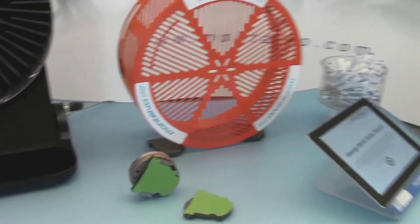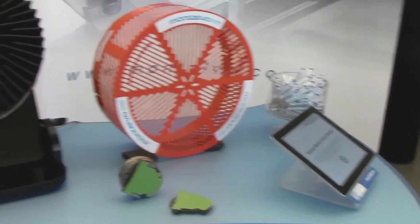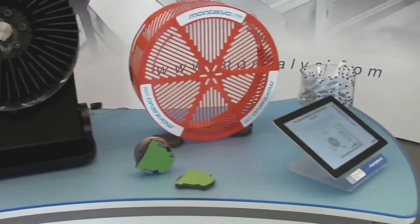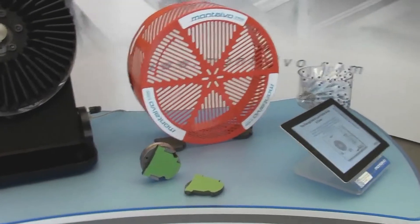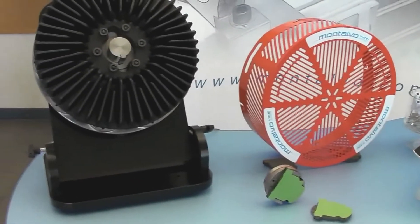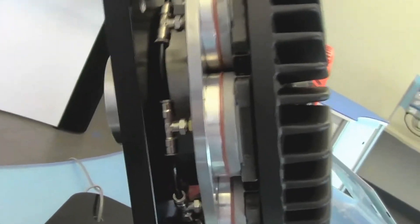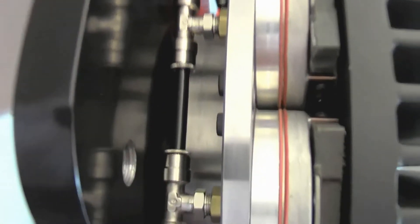Next you might swing over to the Martin Brake Package. Montalvo manufactures a variety of brake packages specific to the various corrugators in the industry, but here at SuperCore we are showing off the Martin and the Langston packages. The Martin package features a slim profile with a slim cover to fit within the narrow confines of a Martin corrugator, giving you incredible performance and productivity upgrades.